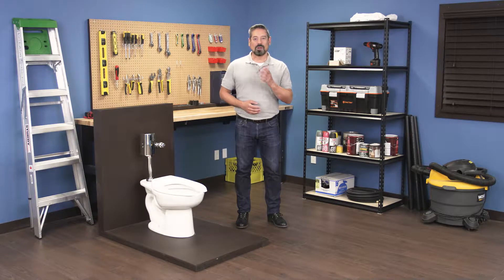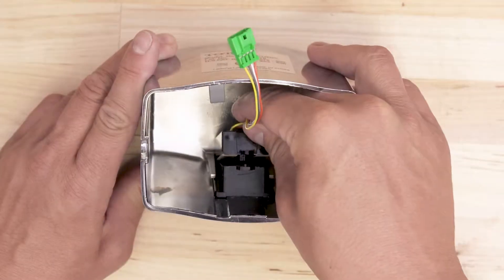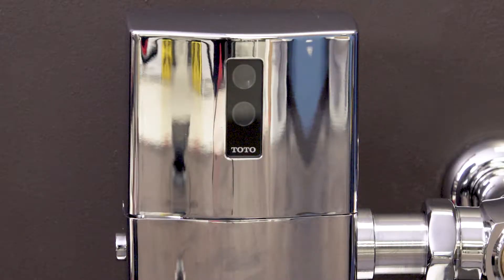Hi, I'm Vance and welcome back to Repair and Replace. In this episode, I'll show you how to replace the sensor in a Toto EcoPower flushometer. The sensor allows for the valve to flush automatically when objects leave the sensor range. If the sensor fails, only a manual flush will be possible.